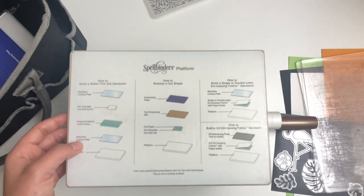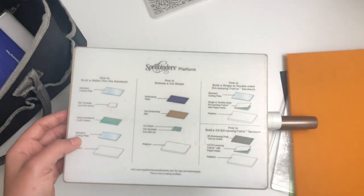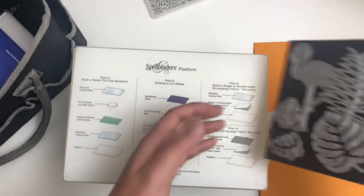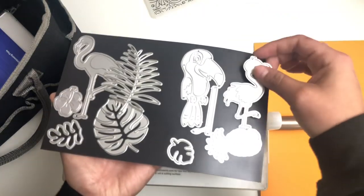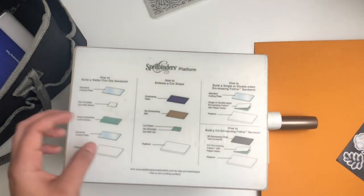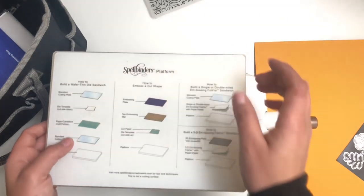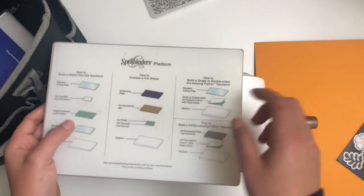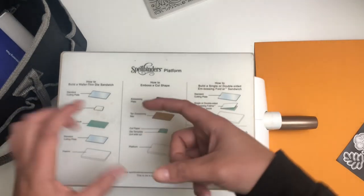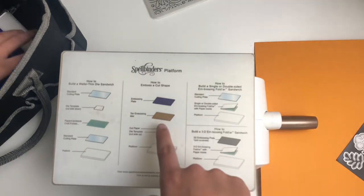This is the sandwich for when you're going to cut paper. You have your platform, your cutting plate, then your paper or cardstock, then your die — thin dies like these, which you can get at any craft store or AliExpress, there are many different brands. Then you have your cutting plate again on top. That's for cutting out paper images or little die cuts. For embossing, you use your die cut that's already been cut — you keep the paper in there — then use your embossing mat. This stuff comes with the Platinum machine, so you don't have to buy it separately.